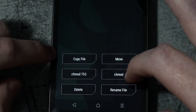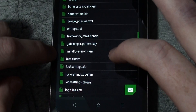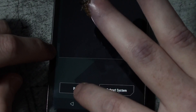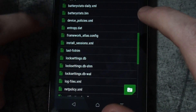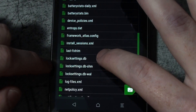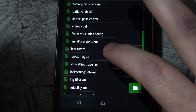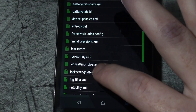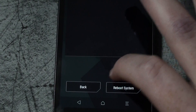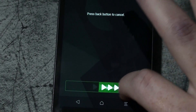The first files you need to delete are the ones with the dot key extension — specifically 'gatekeeper.password.key' and 'gatekeeper.pattern.key'. Delete both of those. Then the other files you need to delete are the ones that refer to lock settings. There are three lock settings files on this device — my Nextbit only had two — so go ahead and delete all three.